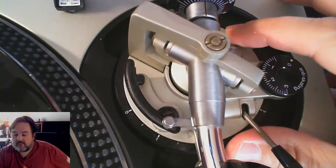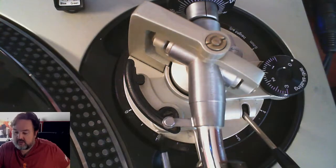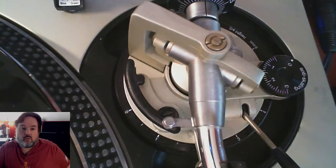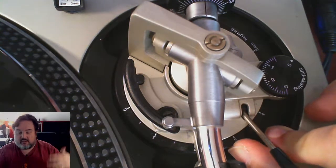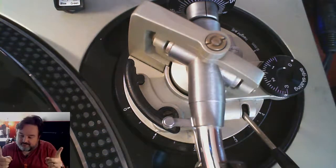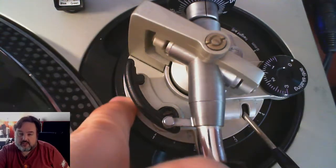Here's my SL-1200 M3D. This is where we set our lock and unlock for the VTA. I'm only adjusting it while the tonearm is locked. We have a little indicator down here — a little arrow that tells me where I'm at — and little numbers on this ring. What do these numbers mean? They mean millimeters. Zero is at its dead spec, one is one millimeter higher, two is two millimeters higher, and so on. Where do I exactly set it? Good question — I didn't find this out until doing some research.